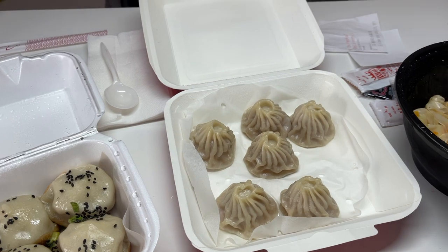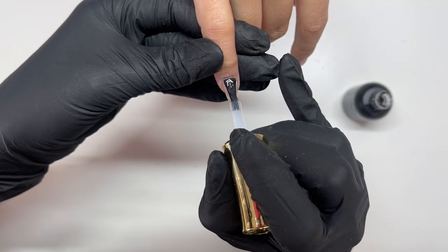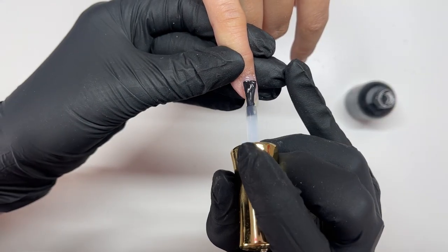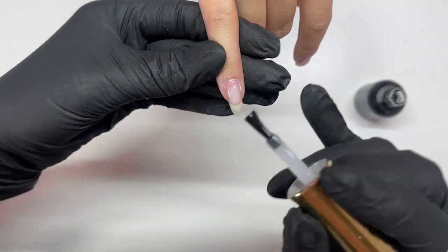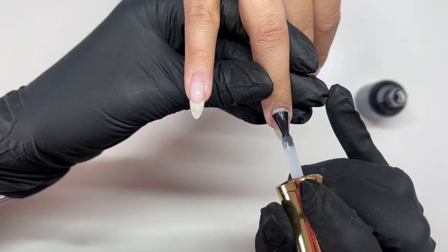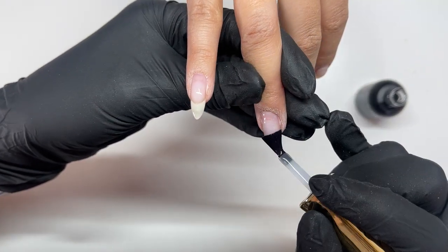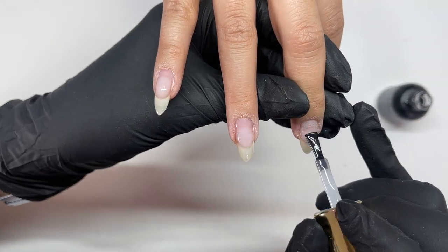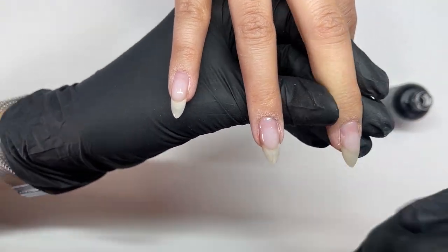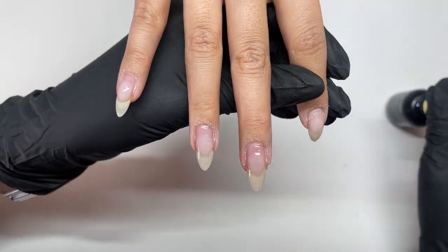And then our order of juicy dumplings shows up because we love juicy dumplings, so we got to take a little intermission to enjoy that. Then I'm going in with my Izemi Neo base in the medium viscosity. This base works great on Vanessa — not all bases work on all people, same as normal products, so it's important to find what works great for your clients. Vanessa's nails — she's one of those lucky people who pretty much everything works on. But with this base we get no lifting, no issues, so we're sticking with it.